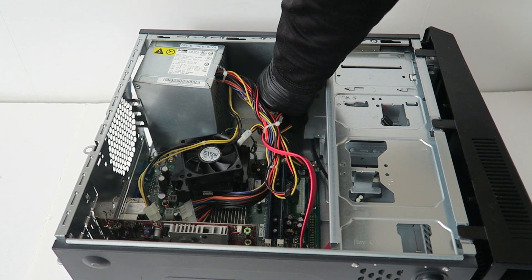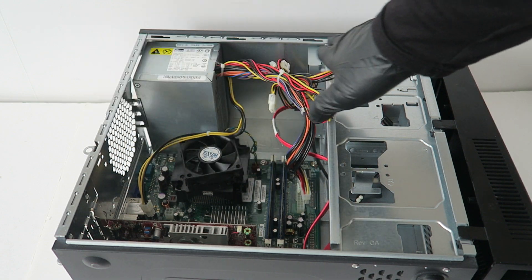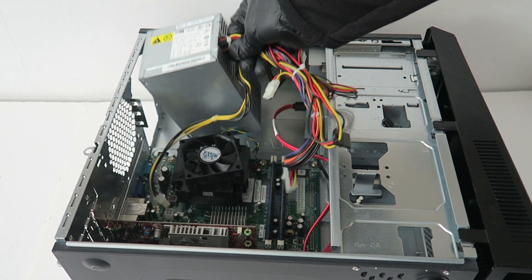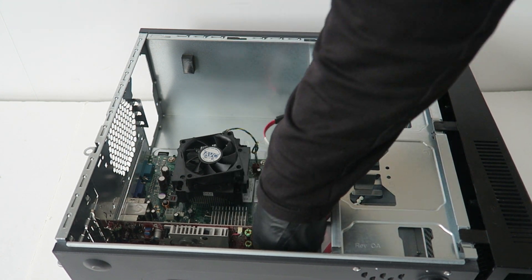You're going to disconnect the optical drive, and you're going to pull the power supply to the right — it slides out like this. Then disconnect the SATA cable.